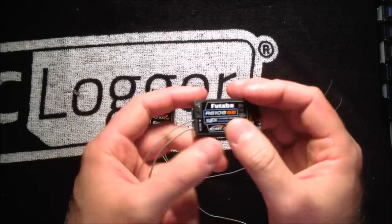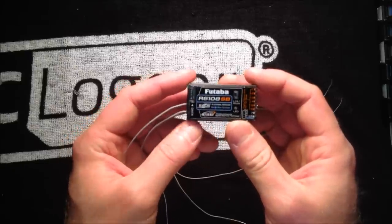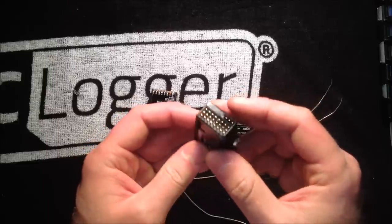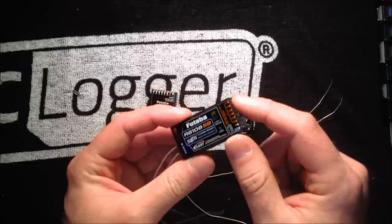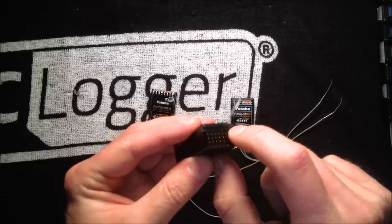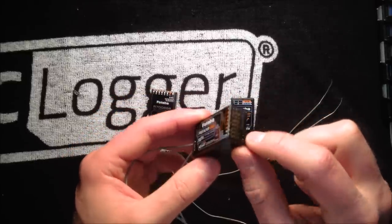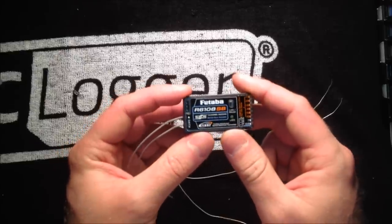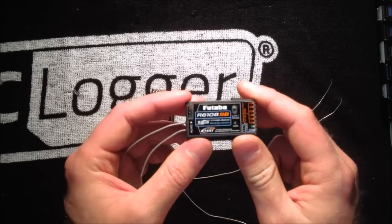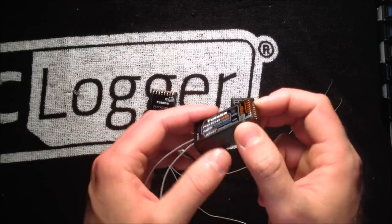The next one is the R6108 SBUS receiver. This is actually a previous generation receiver. Futaba now has the R6208 SBUS receiver, which is the high voltage version of this one — otherwise they're virtually identical. This one is also a good choice if you're running a FlyBart setup because you have the full eight channels on the back to plug in all your servos. It also has an SBUS port, which is the horizontal port on the back. It is not telemetry enabled — this is just a fast receiver, so it will not accept any of the telemetry sensors. But overall it's a good receiver — it's full range, has both antennas, and works well.